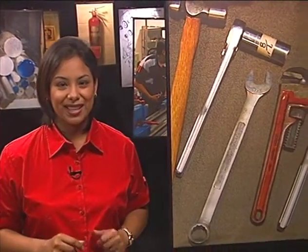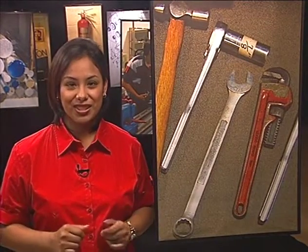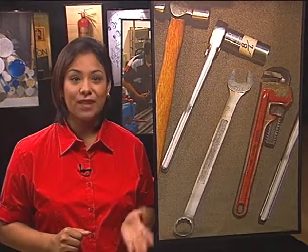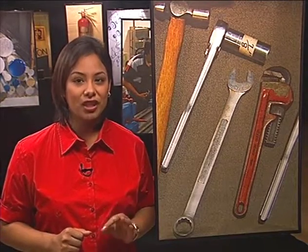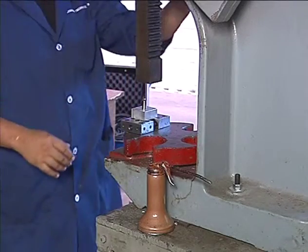Machinists use many different kinds of specialized tools. In this lesson you will be introduced to some of the most common ones. Remember that the workplace vocabulary section works just like a dictionary. Make sure to use the vocabulary section if you need a little extra help learning the function of each tool. Let's take a look at the tools a machinist uses.